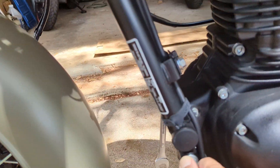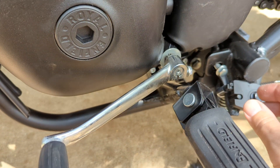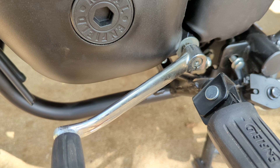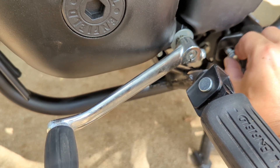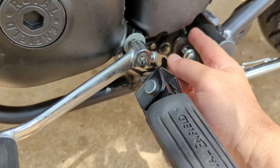Just loosen this up — it doesn't have to be completely removed. Then number 12: completely remove this bolt. This is just a welded nut on the back, just unbolt it.